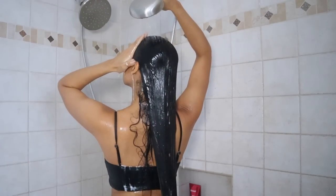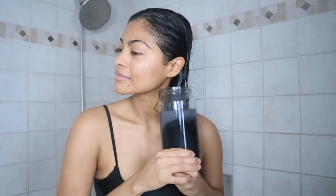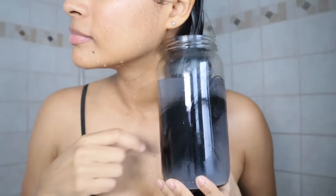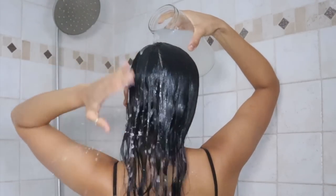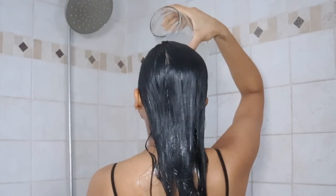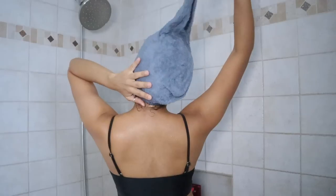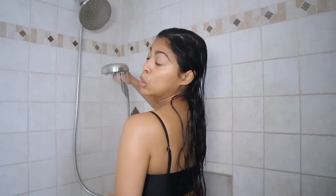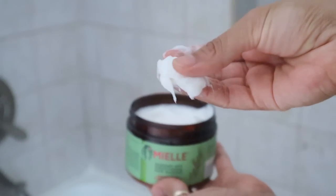To do the rice water rinse in the shower: shampoo first to remove any oils, then follow up with the rinse. Soak your ends for one minute into the water to get the properties in there, then pour the rinse all over your hair. Allow the rice water to sit on your hair for at least 10 minutes, and when time is up, rinse off with water.